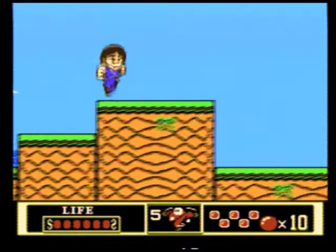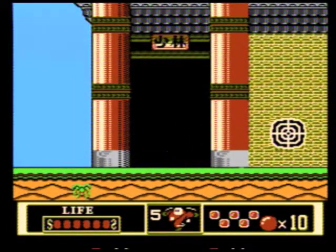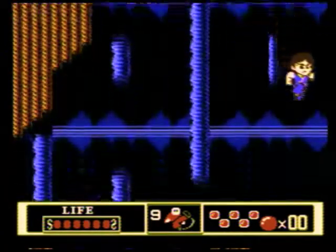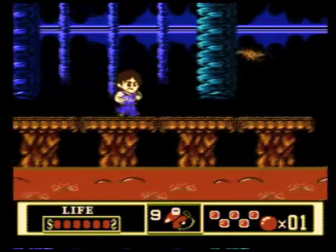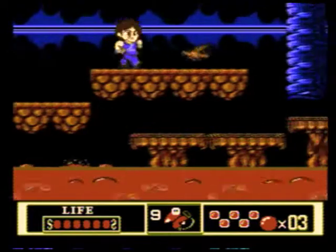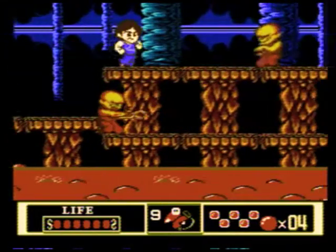Jackie jumps quite well and with great precision, and his standard attacks — composed of punches, low kicks, and jump kicks — have good reach. Holding the B button also charges a projectile attack that can only be used a few times. Both hit detection and platform detection are spot-on, and the camera follows Jackie extremely well, despite the fact that the sprites are so large for an NES game and Jackie moves fairly quickly.